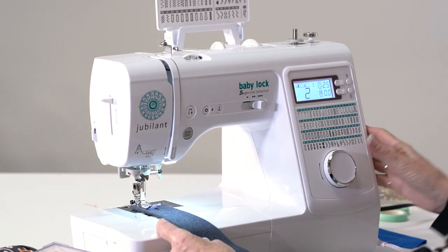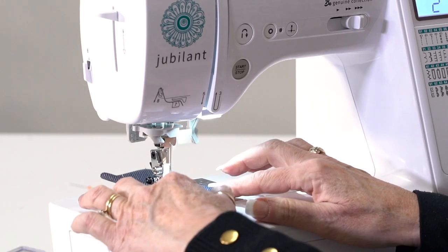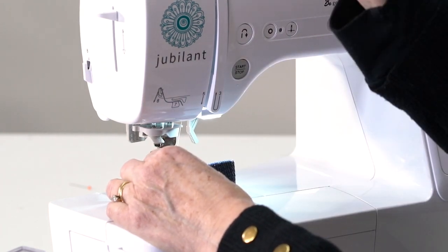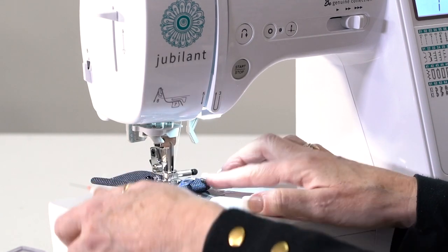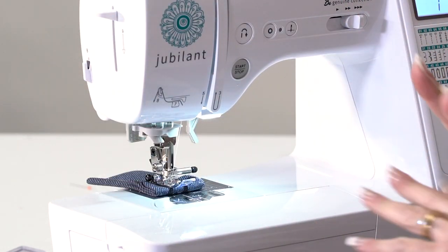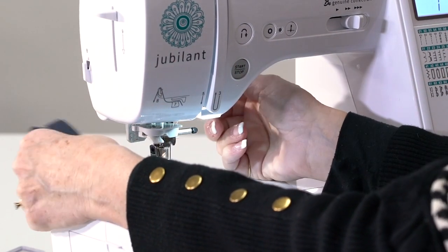That extra presser foot lift allows me to go right over the jeans. I'm going back to stitch two — everything is set up for me electronically, I don't have to figure anything out. Watch — that's four layers and I can go fast, or I can go slow. On your machine you have to go 100 miles an hour to get over that blue jean seam. Now I'm going up to eight layers and walking right over that. In our classes — what I call the puddle jumper — we'll teach you all the different things to do with these stitches.